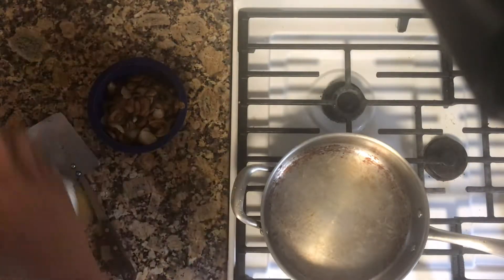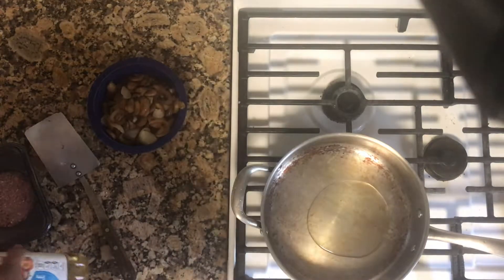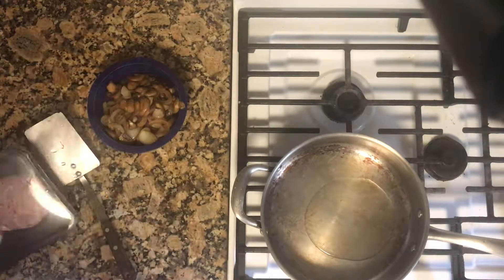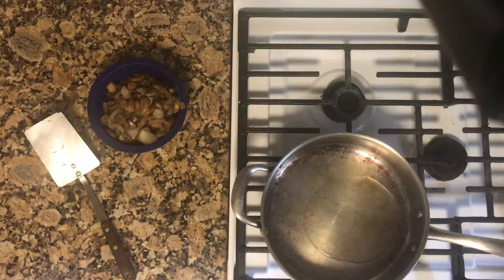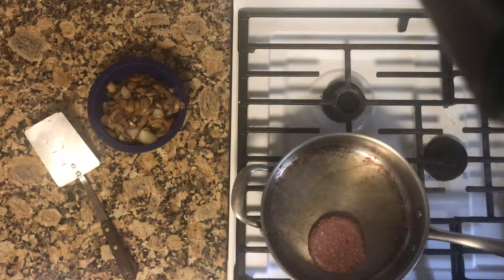I'll re-oil the pan and place my burgers in. The instructions said to cook them for five minutes on each side, but since it looks too much like meat, I went ahead and cooked it a little bit longer so it would get a little bit brown and the edges crispy.